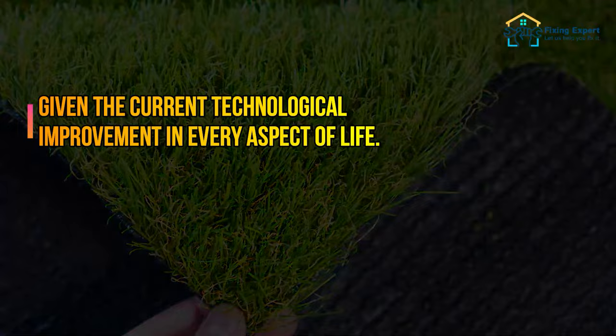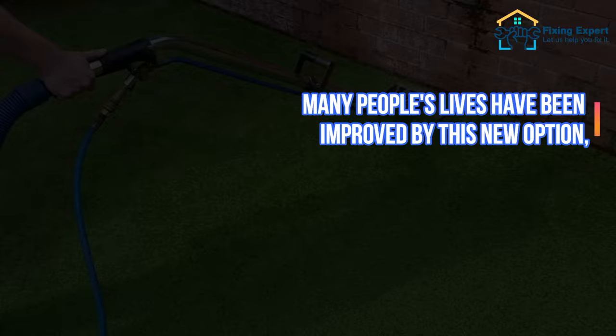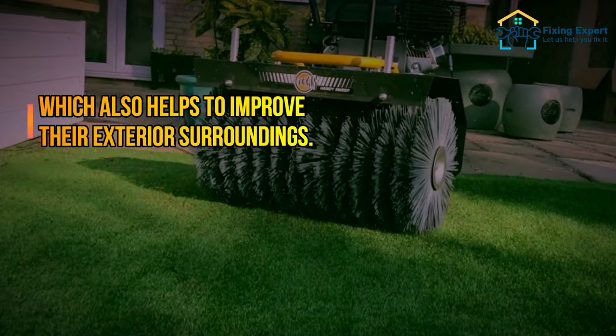Having an outside environment that is completely maintenance free and offers you the same sense of serenity and relaxation is nothing short of a gift. Many people's lives have been improved by this new option, which also helps to improve their exterior surroundings.